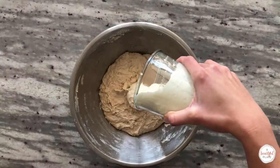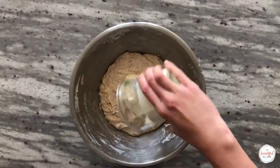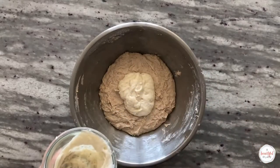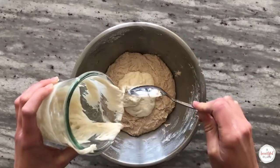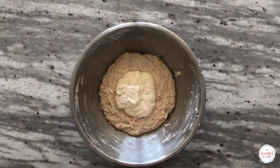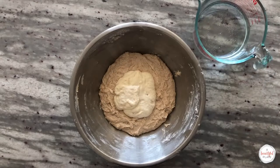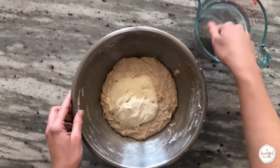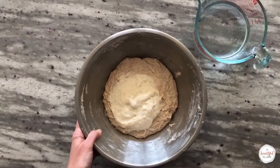We've now reached the end of the autolyse period and we're ready to add our ripe starter to our autolyse mixture. At this point the dough should already feel stronger. Add the ripe sourdough starter. I like to lightly dip my hands in water to prevent sticking, but be careful not to incorporate much water as this is already a high hydration dough. Use your hand to spread the starter over the surface of the autolyse mixture.